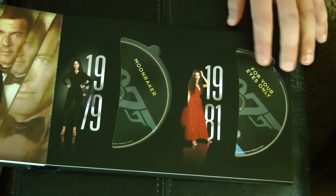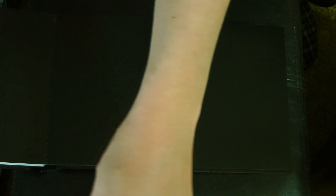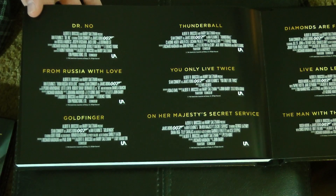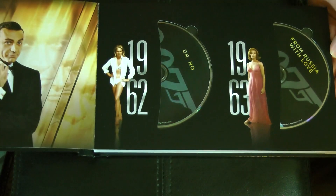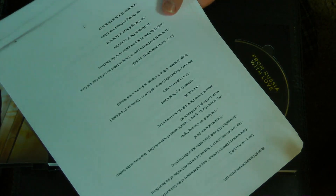For Your Eyes Only, 1981 — lots of fun there. And that actually takes us to the end of this set. Just one last thing — we turn the page here and we basically just have the primary credits for each of the movies. Now, the reason this overview took so long to do is because I was making my comprehensive list of extras. So let's go through it.